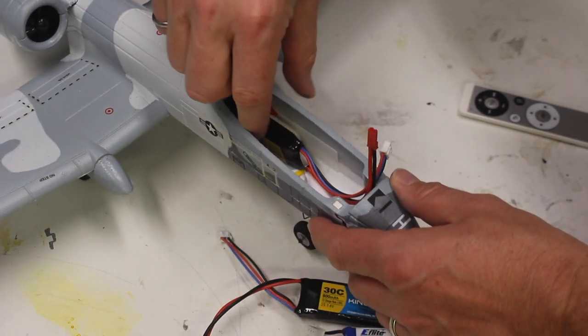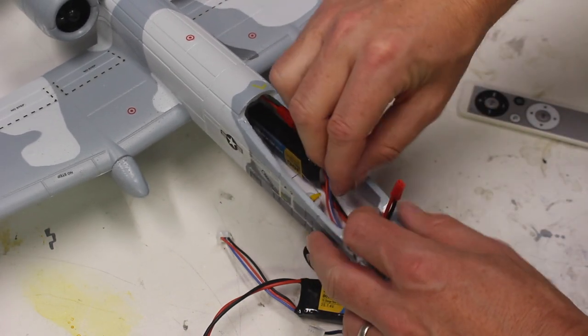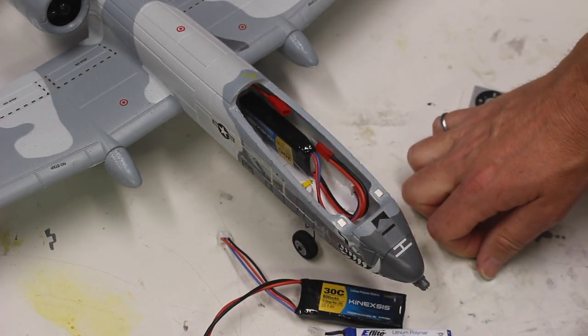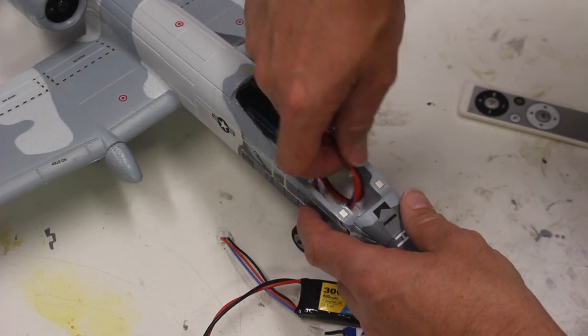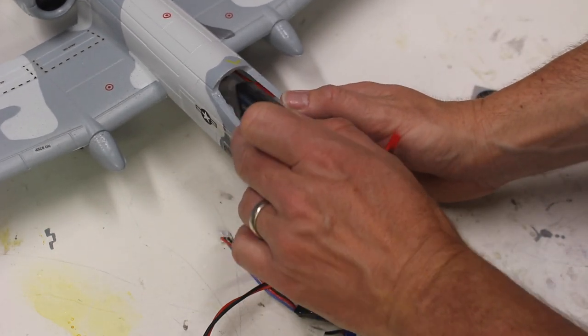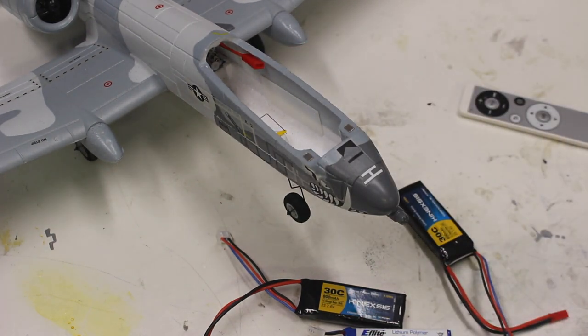The 800 pack offers flight times well over five minutes. Should you want to run a smaller pack, you could use something like a 400. One thing to note — be careful pulling batteries off the Velcro as the fuselage flexes a little bit. You don't want to crease the foam or break it as you're pulling the battery out.